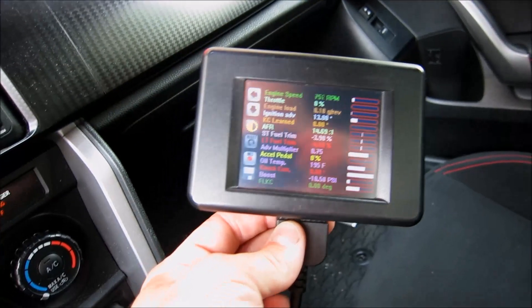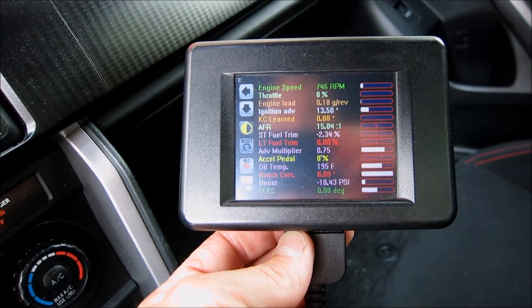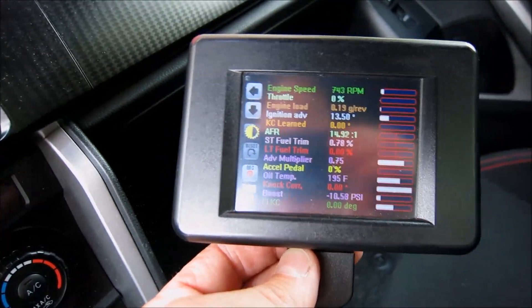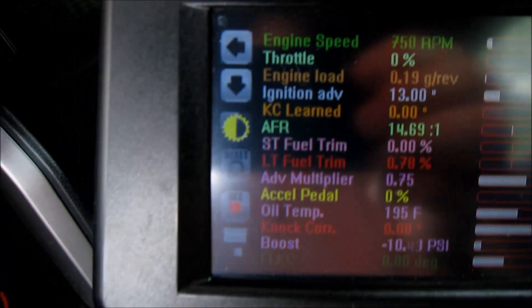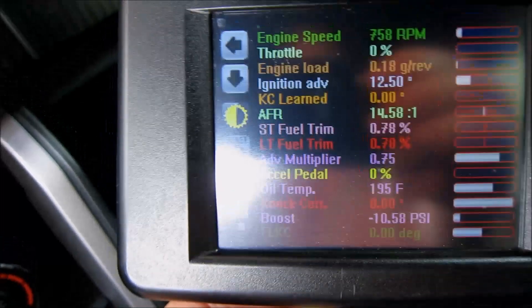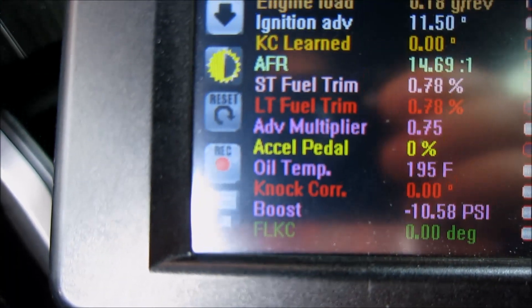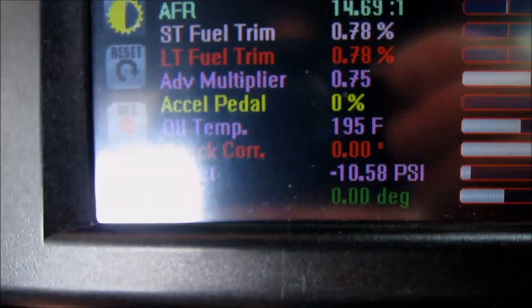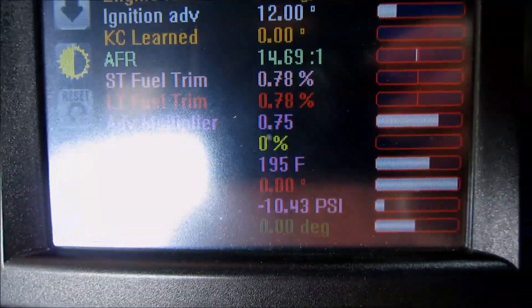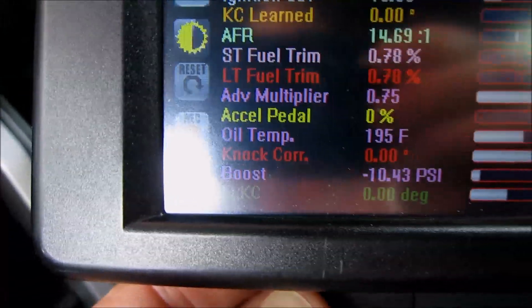I've got my open flash tablet connected to my OBD2 port, and this is showing all the parameters of the motor — oil temperature, air fuel ratio, etc. One of the important things to look out for is the advanced multiplier right there. You can see that it's at 0.75. That's not good.